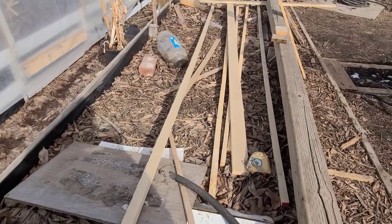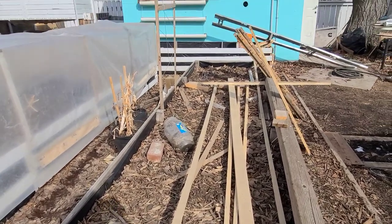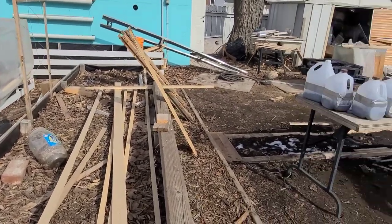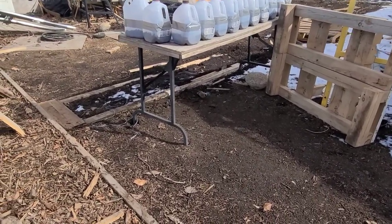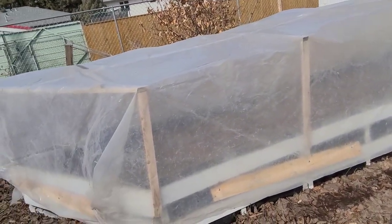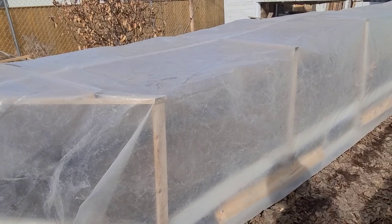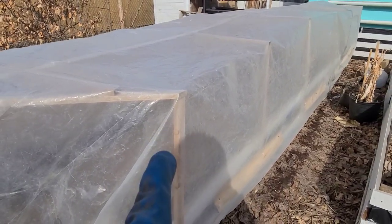This raised bed is full of wood that I intend to use as trellis. Down there there's some wood leaning against the raised bed because I'm going to be using those to create pathways in my lawn. I already covered this raised bed with plastic because as the weather warms up and I'll be taking plants outdoors to harden them off, I'm going to be keeping them underneath here.